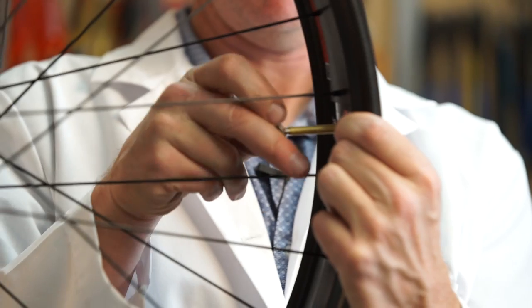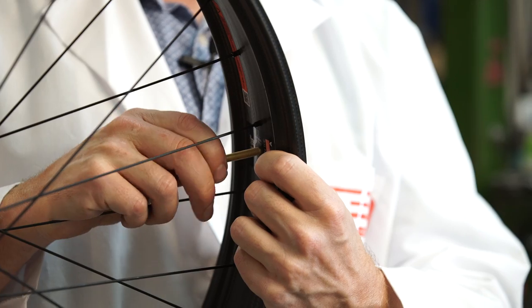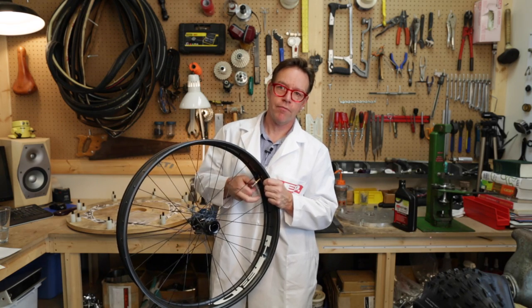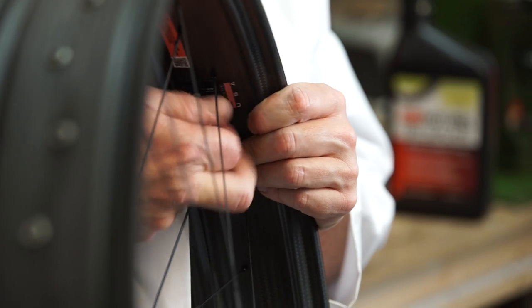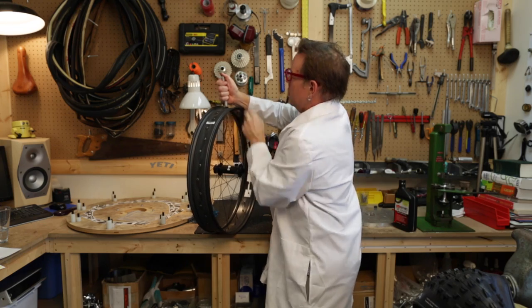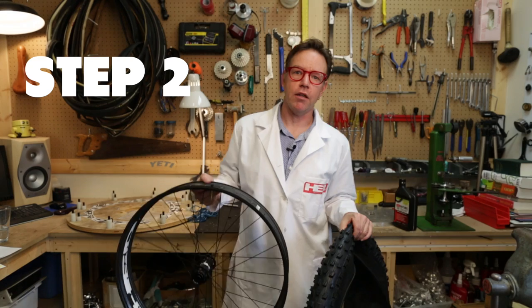Put the washer on first before you put the nut on — just squeeze that thing down in there. Sometimes you've got to screw it down. The little nut that comes with your stem, screw that thing down just like normal, screw it on tight and that part's done. One thing I like to do is just take a sharpie so I get some pressure here and get this thing on nice and tight.